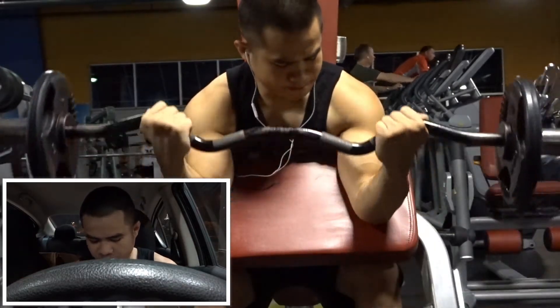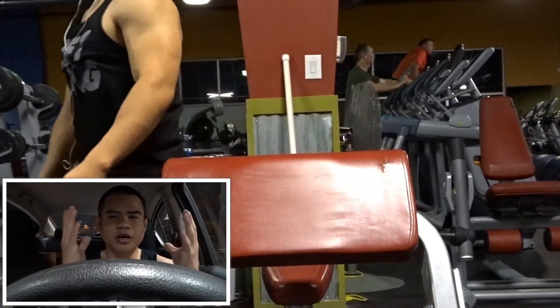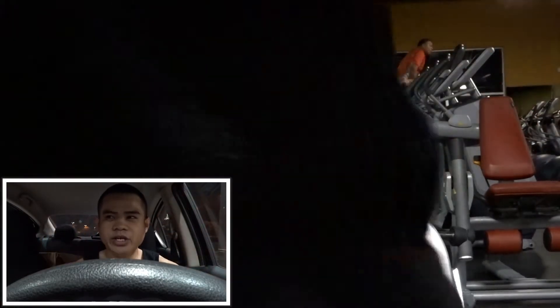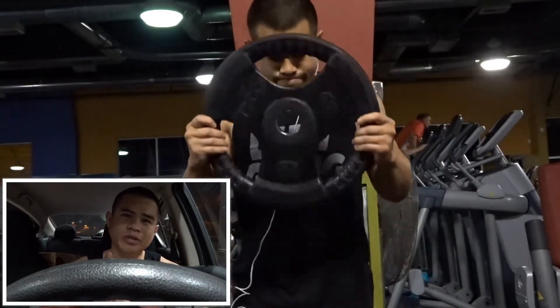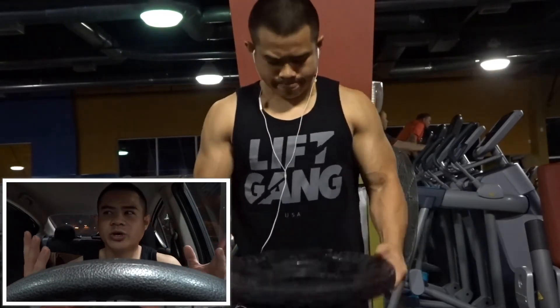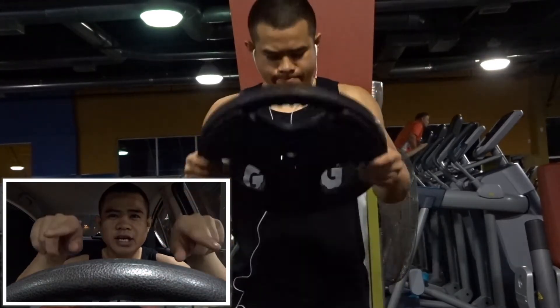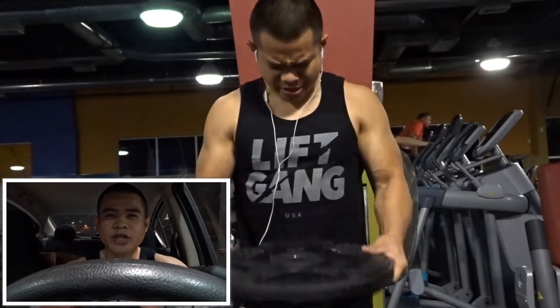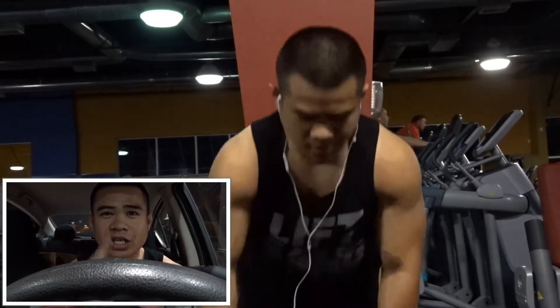We closed out with four sets of eight on plate bicep curls — new for me. They've been a little tricky but give a very good pump and are a great alternative to normal bicep curls. Not a lot of people do these. Thank you all for staying in this video — I hope you enjoyed this version of the commentary. I'm gonna take you throughout the day. Welcome back to the vlogs — love you, thank you for the support!